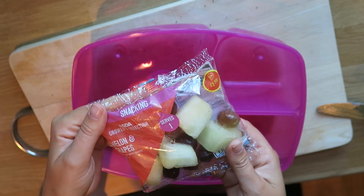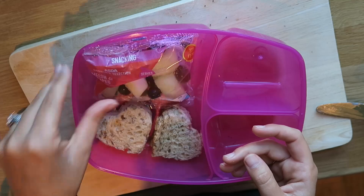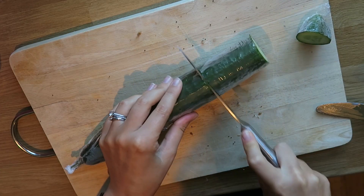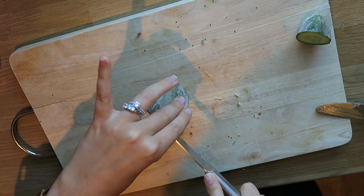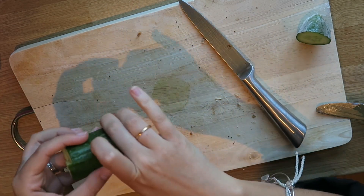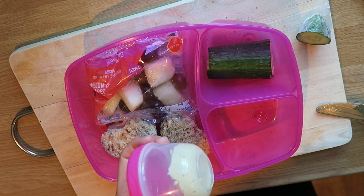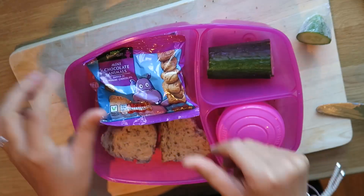Today's fruit is melon and grapes — they are again washed and ready to go. Today's veggies are going to be cucumber sticks. I am just going to pop them in and again I am going to pop that in with some hummus that I have decanted into a smaller pot. Some chocolate animals again and a yoghurt. And there you have it — three days worth of packed lunch inspiration.